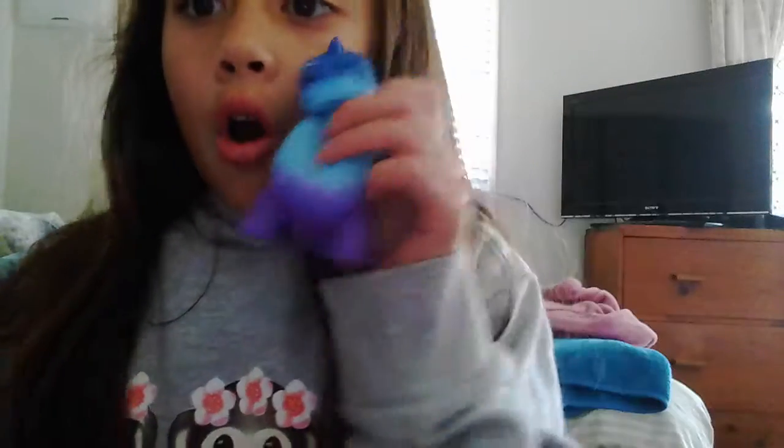Okay let's do a squishy test! And remember, comment down below a name for Mr. Dinosaur — that's one of the names, Mr. Dinosaur. I'm going to put all the names in a hat and pick one out. So yeah, comment down below!